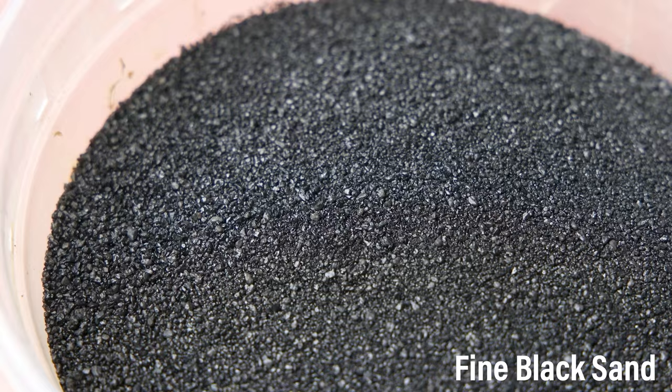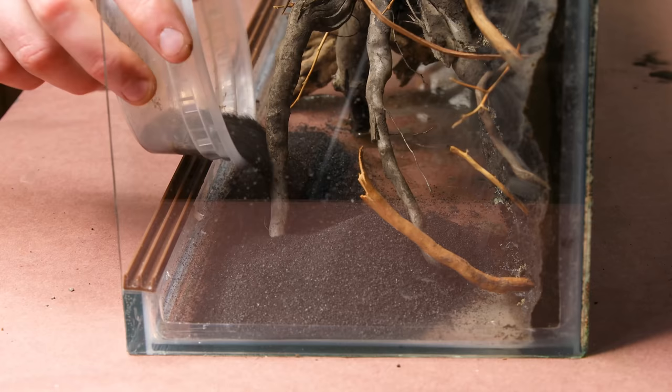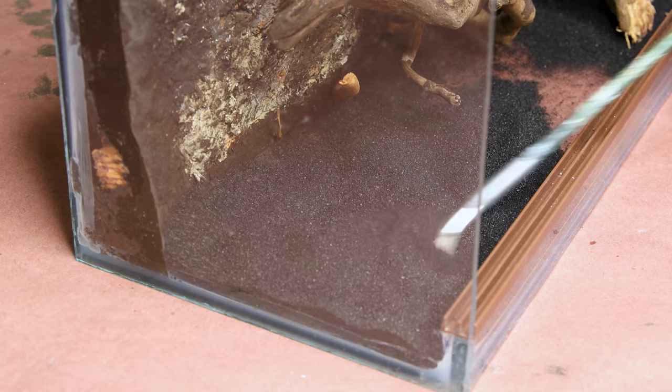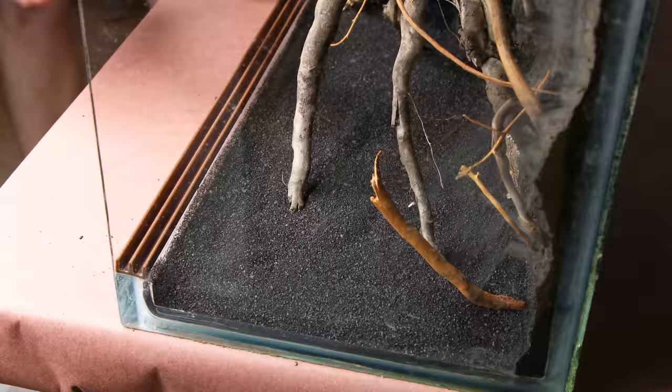Let's move down to the false bottom. For this one, I decided to go with the sand false bottom because the area I'm working with is fairly shallow. I selected fine black sand to keep it less prominent and built up around a half an inch or so on the bottom. I'll also include activated charcoal to help promote the health of the environment, and I sprinkled this over top of the sand.